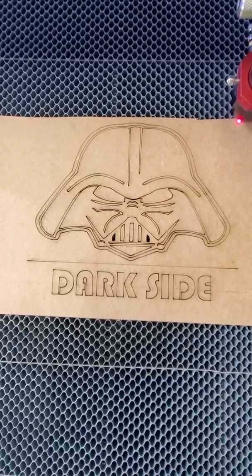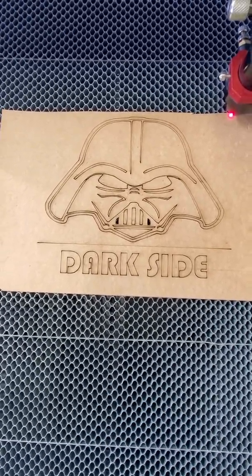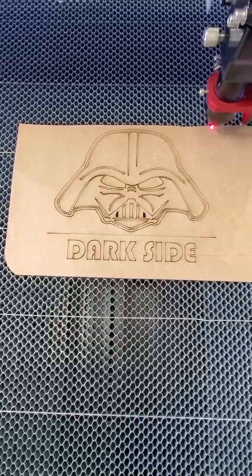Alright, you can definitely tell the difference there, and we'll recap on the cuts here in a minute. But next I'm going to take you over to the Thunder Laser Nova 24 desktop machine and we'll see how that one does.